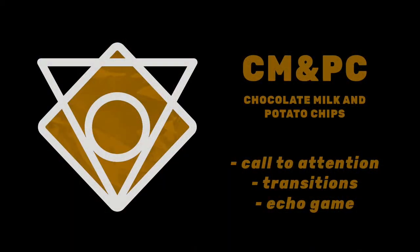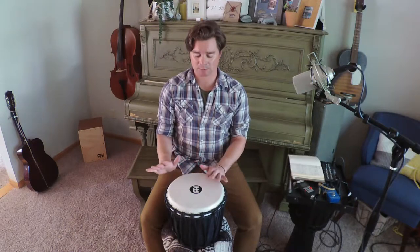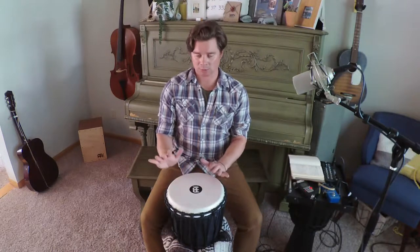It's a beat and a vocal line and a beat. And then we're going to all finish together with eight beats and ending on a clap. We use the phrase 'chocolate milk and potato chips' for our call. And the rhythm sounds like this: Chocolate milk and potato chips. Chocolate milk and potato chips. Chocolate milk and potato chips. That's the call.